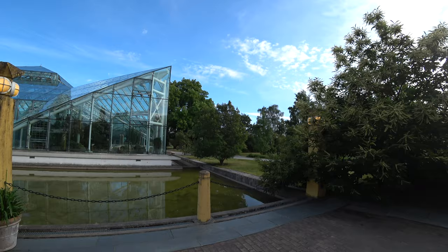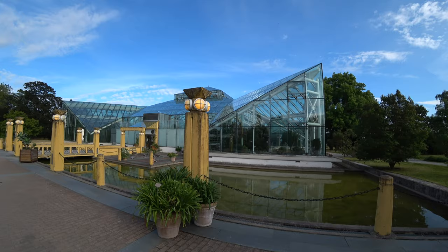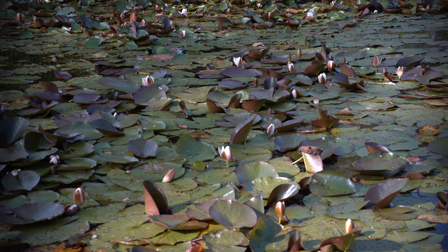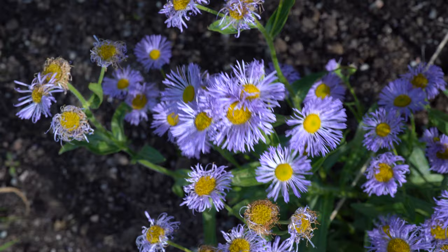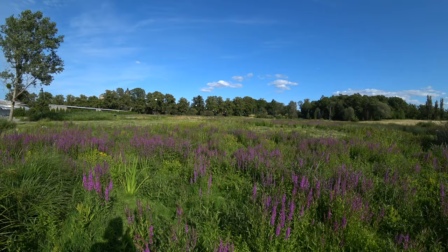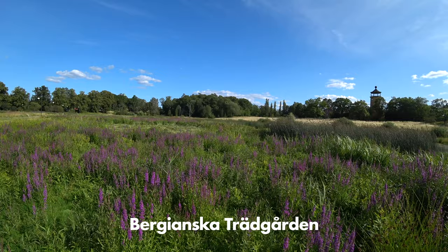Step number two in creating a beautiful macro photo is to go to a botanical garden. These places are especially perfect for insect photography because they contain a lot of different flowers and plants which in turn attract insects. In this video I went to Stockholm's finest botanical garden, Bergianska Trädgården in northern Stockholm, and spent around one to one and a half hours creating this video and taking the photos you see in it.